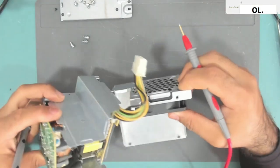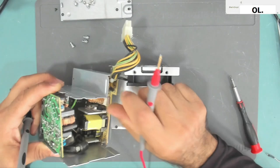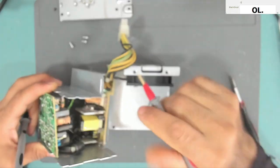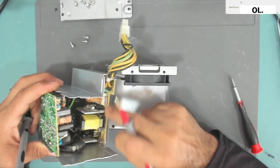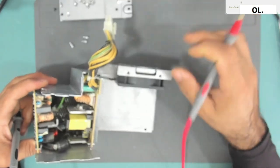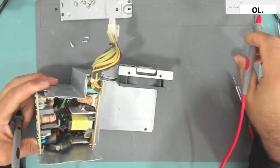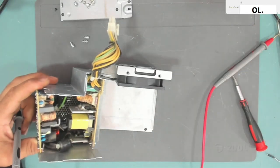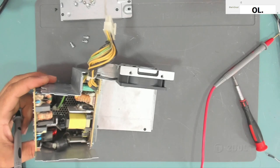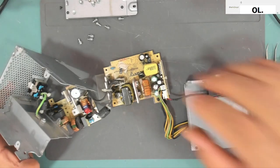The fault is probably in the secondary side — it must be in this board. So we need to take this board out as well.